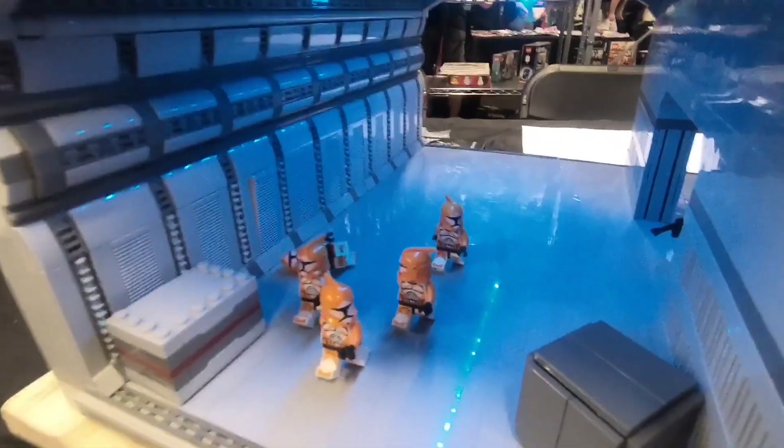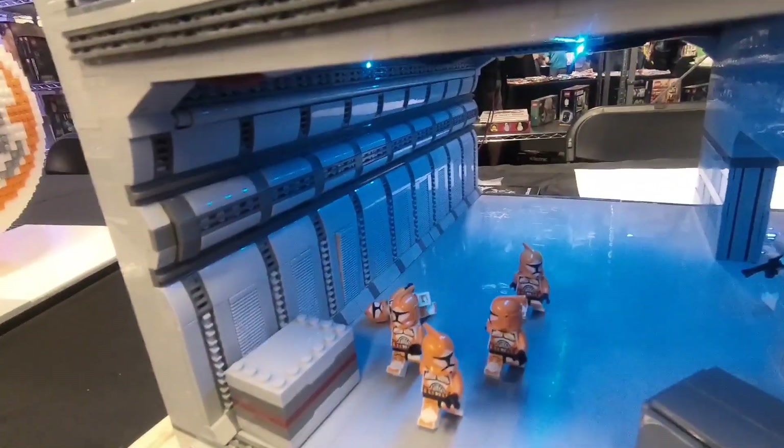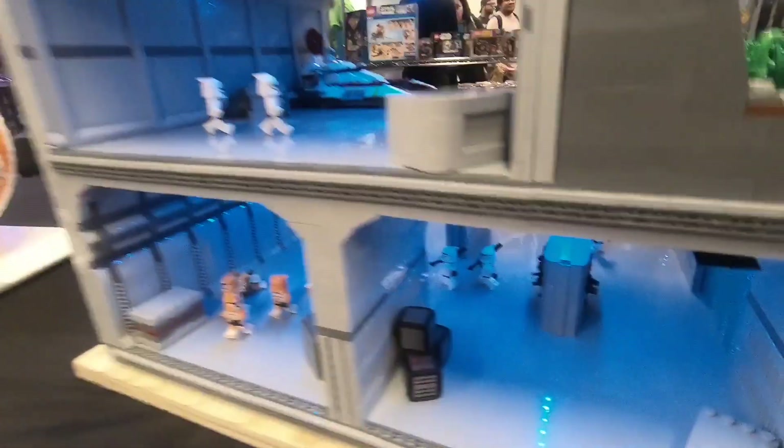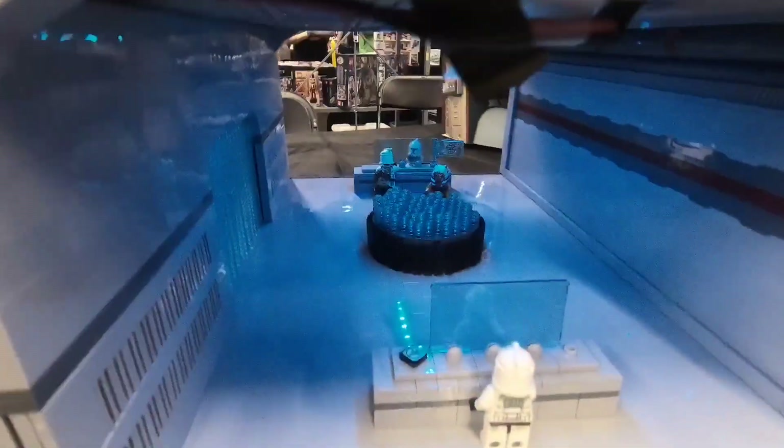Down here we got some bomb squad troopers — one unfortunately fell — but we got some really cool crates and a pretty cool wall as well. We also got some more crates and a little gun cabinet and rack right there.